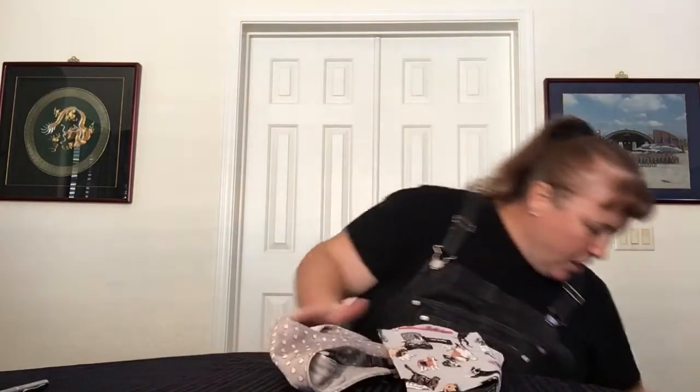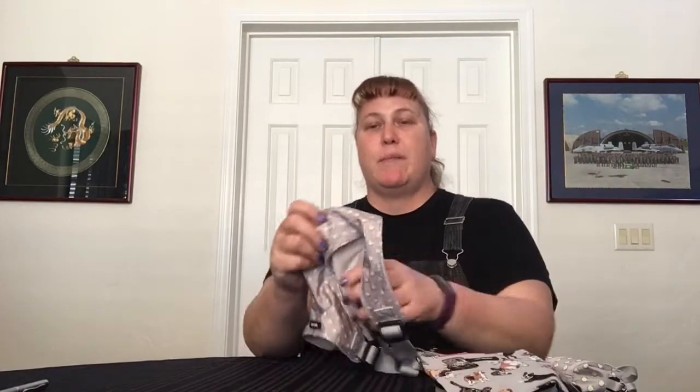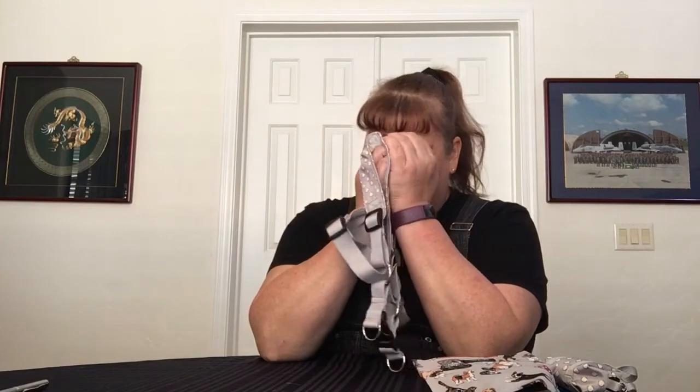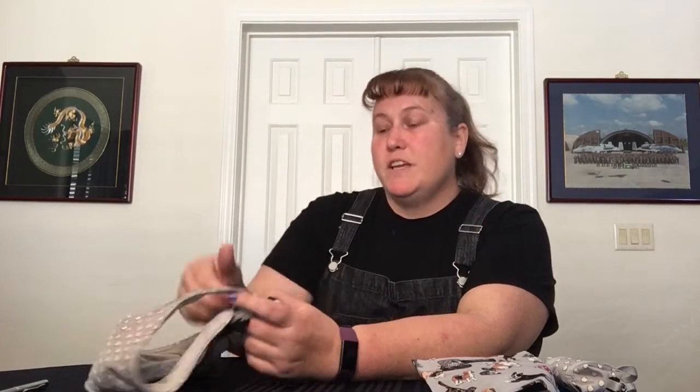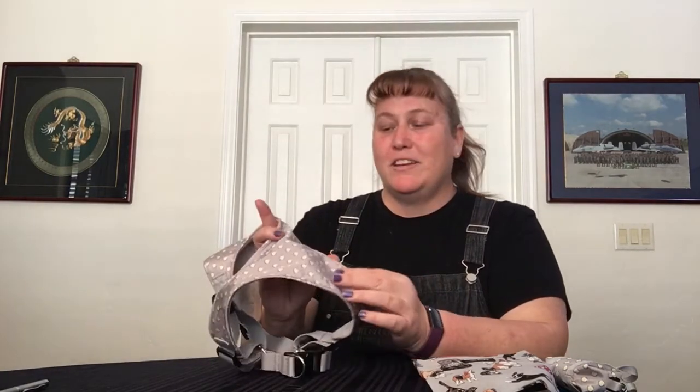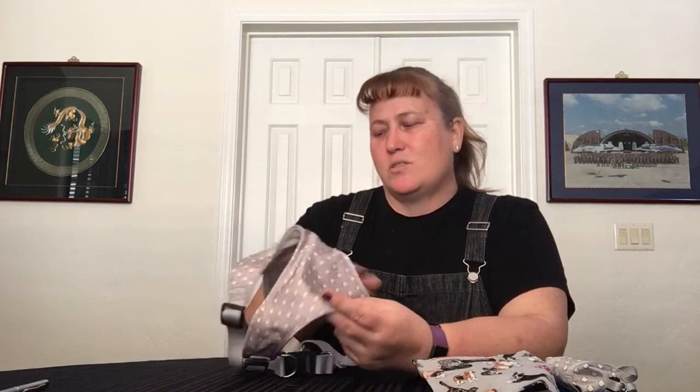So the doggy stuff — I did not get everything. I'm waiting for the leash, which will match the harness, and it'll be the tennis balls pattern. I want to say they glow in the dark, but I don't think they actually do. Wouldn't that be cool? I might even modify it and add some glow-in-the-dark paint dots so that it can glow in the dark, because that's cool.